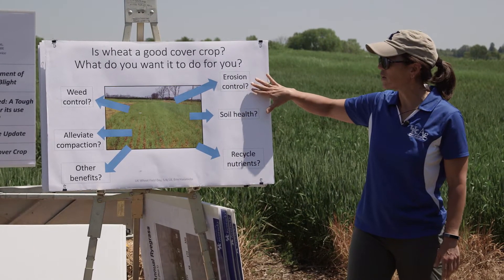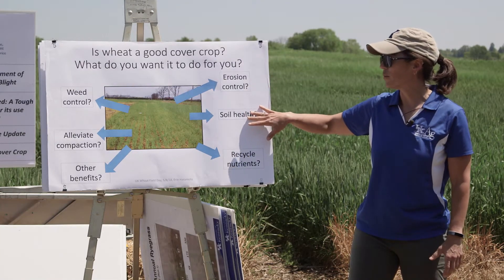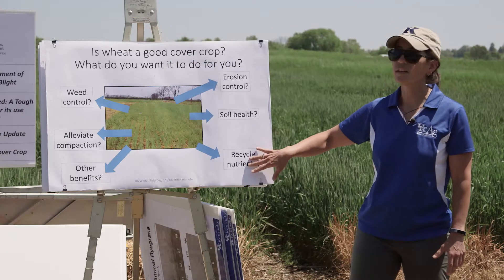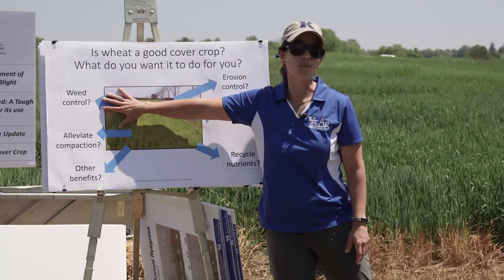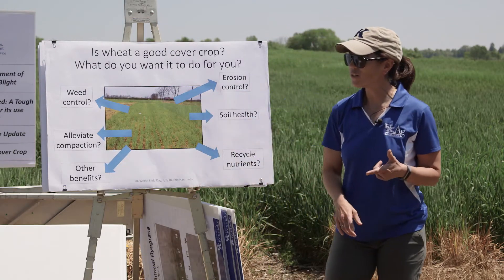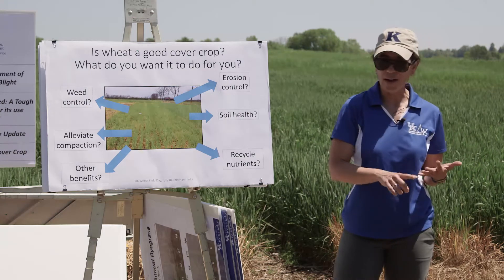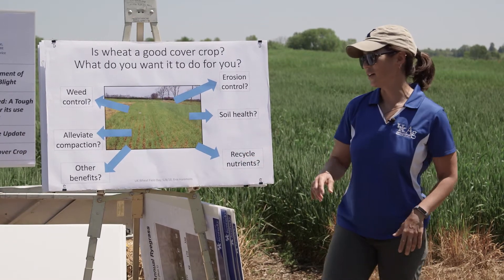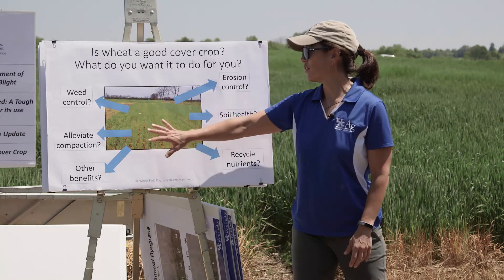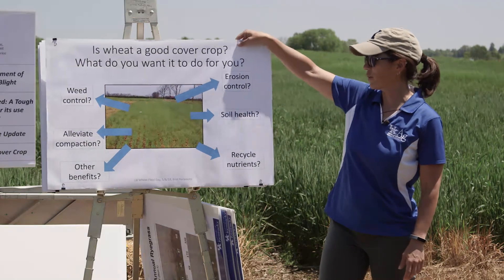Are they looking to just keep the ground covered for erosion control? Do they want to build up their soil microbes? Do they want to be recycling nutrients, adding nitrogen? This one is clearly near and dear to my heart. Are they looking for weed management both over the winter — so reducing the seed bank of things like common chickweed, annual ryegrass, henbits, dead nettles, and mare's tail? Alleviate compaction, other benefits? Asking these questions helps us figure out what is going to be the best cover crop for a grower.